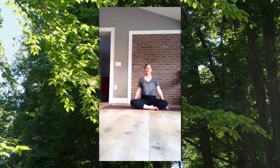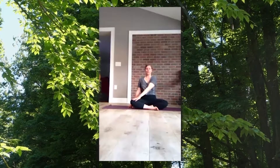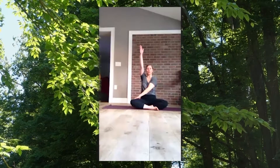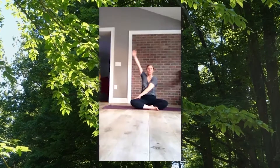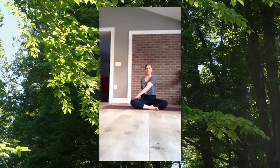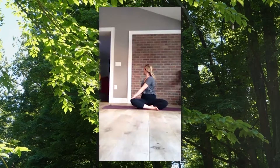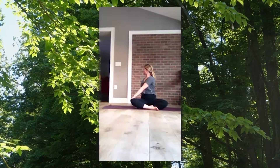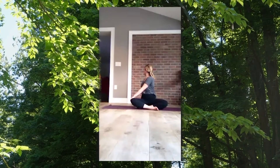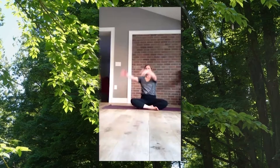Coming into a pretzel twist — bring your arm towards the ceiling, then cross it across your body connecting your hand to your opposite side and opposite knee or thigh. Bring the other arm towards the ceiling and place it back behind you like a kickstand. Sitting up tall and strong, inhale the crown of your head towards the ceiling, then exhale and lead with your eyes looking towards that back arm behind you. Breathe here — inhale grow tall, exhale twist deep. One last round of breath — inhale in and exhale twist.